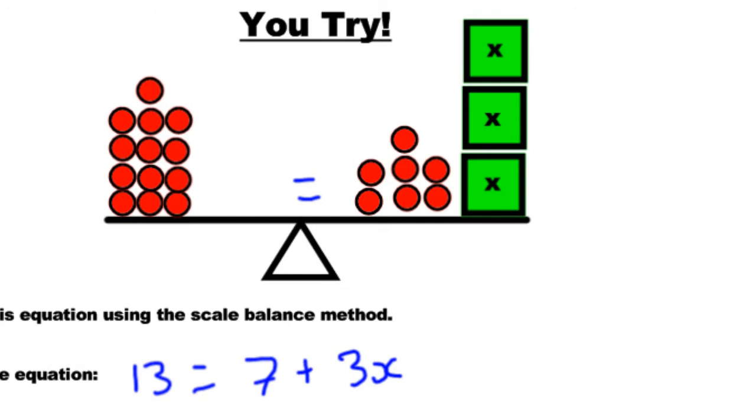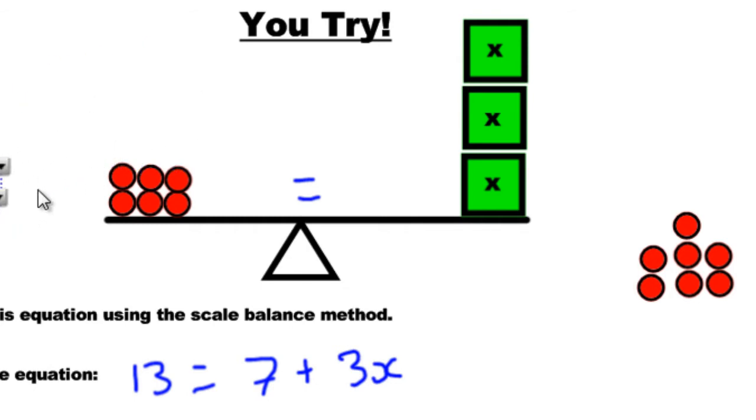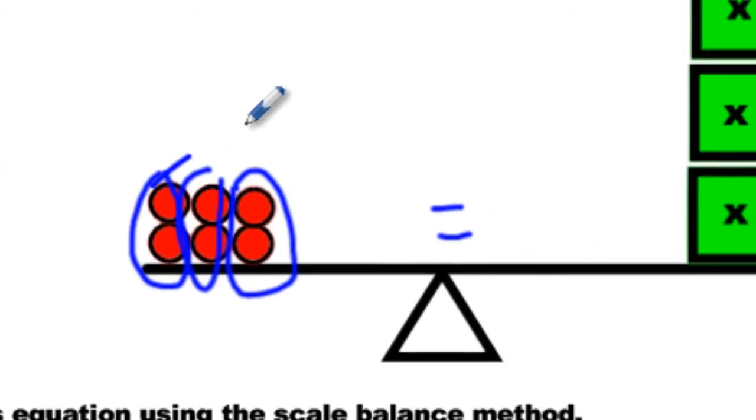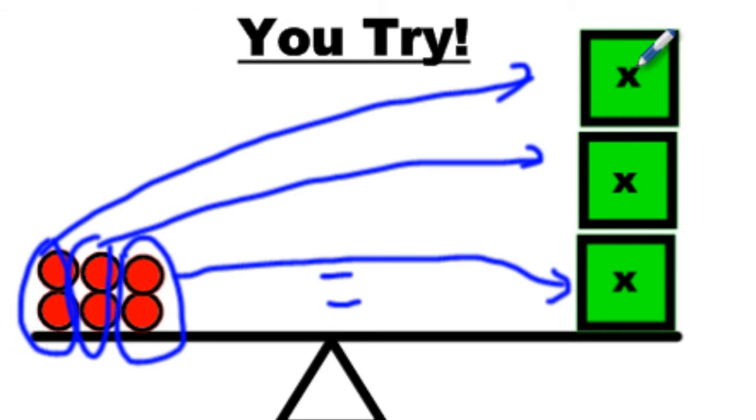Let's solve it using the scale balance method. Which side do we start with? The variable side. So go ahead — cross all the 7's out. Rebalance it by crossing out 7 on this side too. Now it says 6 equals 3x. How many groups do we split this into? 3, because there are 3 boxes. Circle one group, two, three — each box takes a group. To be balanced, each box has 2, 2, 2. That makes 6, and this makes 6. That's all you need to show me.